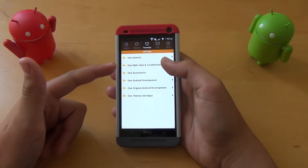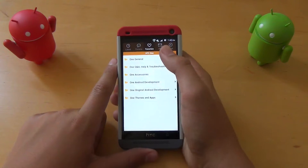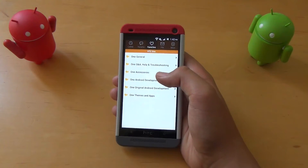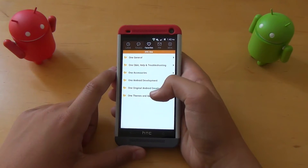We're going to pop into HTC One for this video. We pop in here and get a bunch of different categories and sections of the HTC One we could go through: general stuff, help and troubleshooting, accessories, Android development, original Android development, and themes and apps.